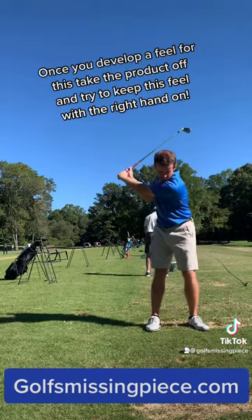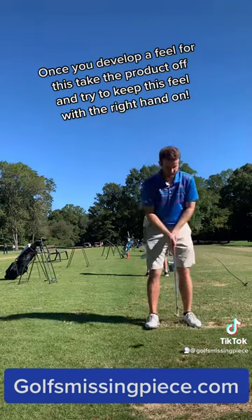Once you develop a feel for this, take the product off and try to keep this feel with the right hand on.